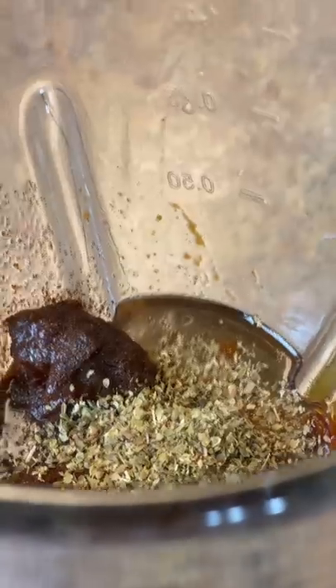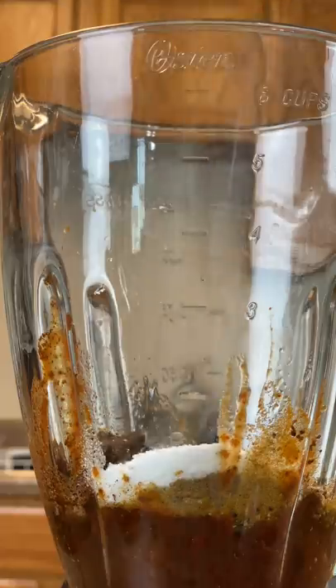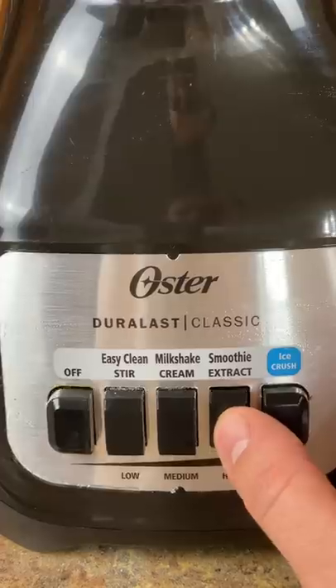Add ½ teaspoon of ground cloves, 1 tablespoon of dried oregano, 2 teaspoons of cumin, and 1 teaspoon of black pepper. Add 2 teaspoons of kosher salt and 5 garlic cloves. Blend on high until well combined for the next 1 to 2 minutes.